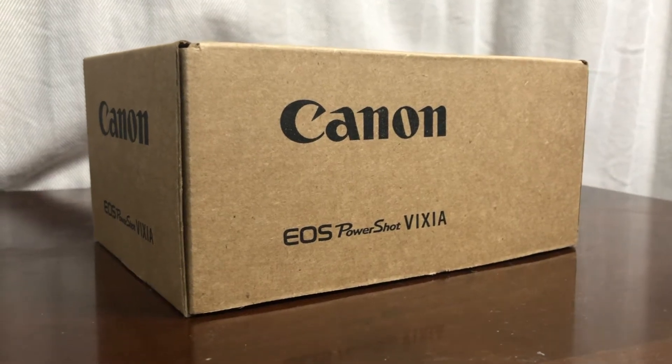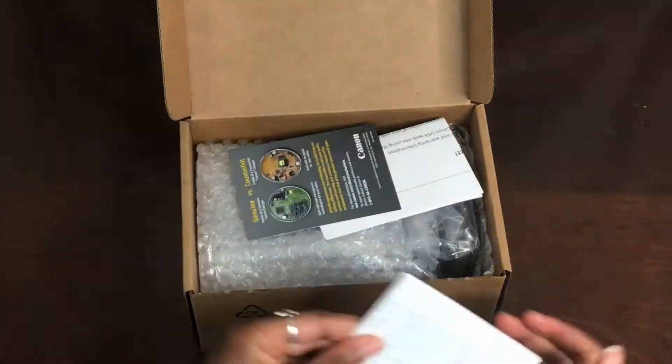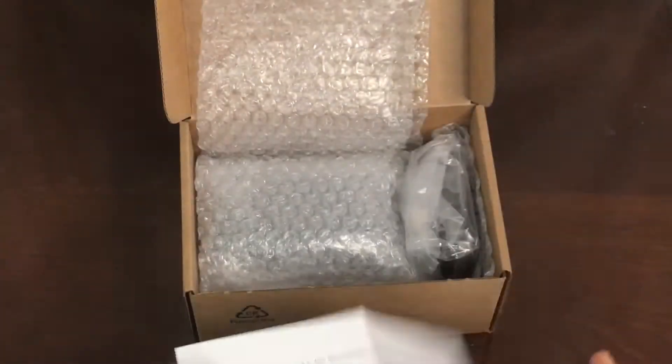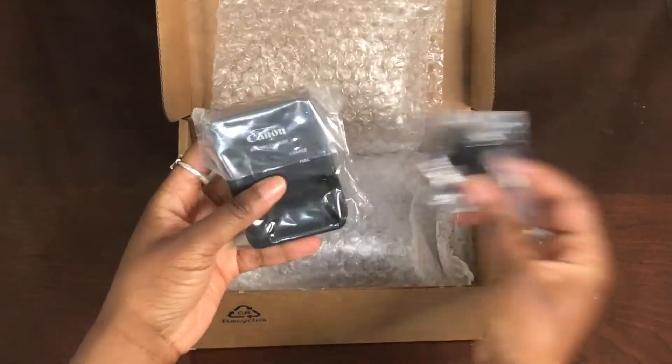This is an unboxing of the Canon PowerShot SX740HS. It comes with some notices and whatnot, but not an instruction manual, although that is available online. This is the battery, the strap, and the battery charger.